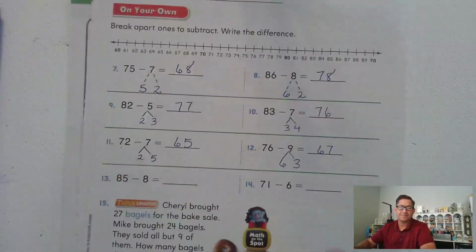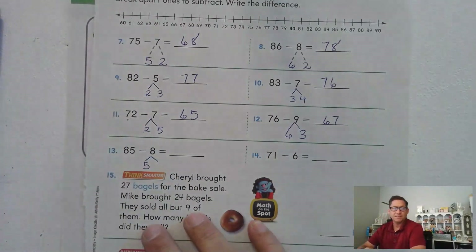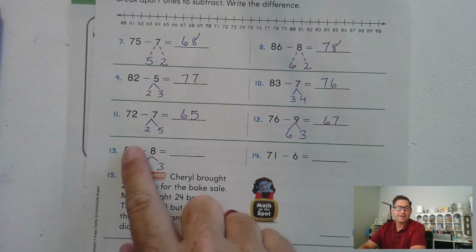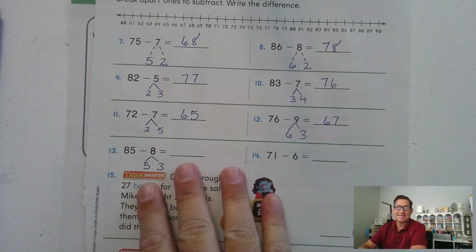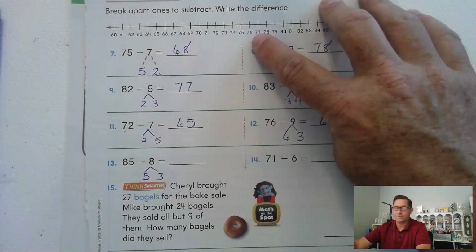85 minus 8: one of the addends must be 5, and the other is 3. 85 minus 5 is 80, and 80 minus 3 — one, two, three — 77.